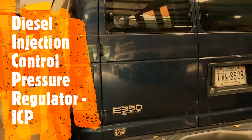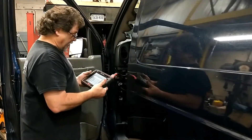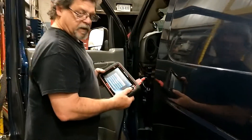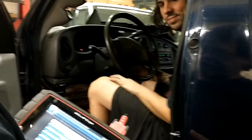Hi, this is Annette and Phil from Fleet Authority. What are you working on today, Phil? There's Elijah. Hi, Elijah.